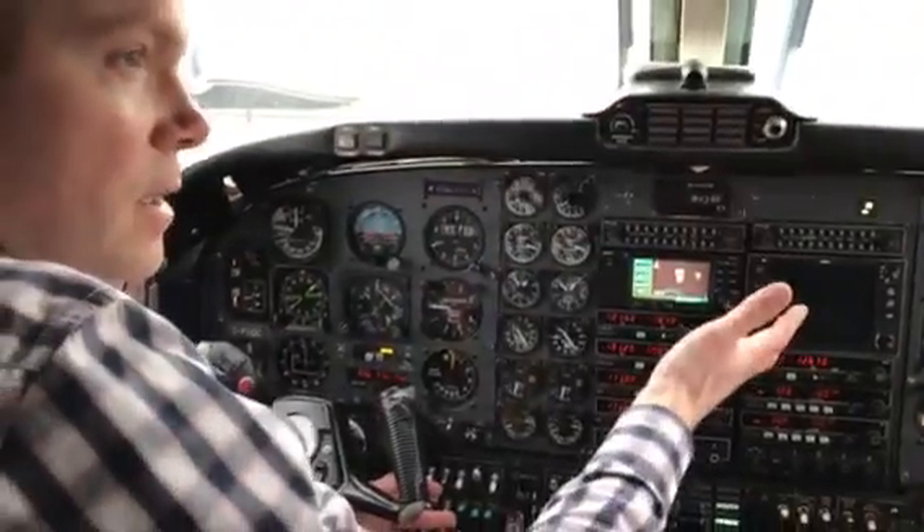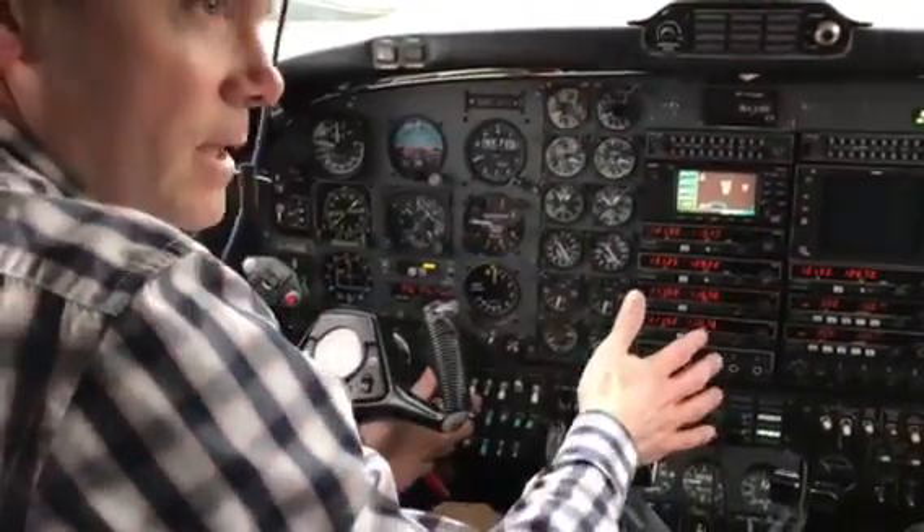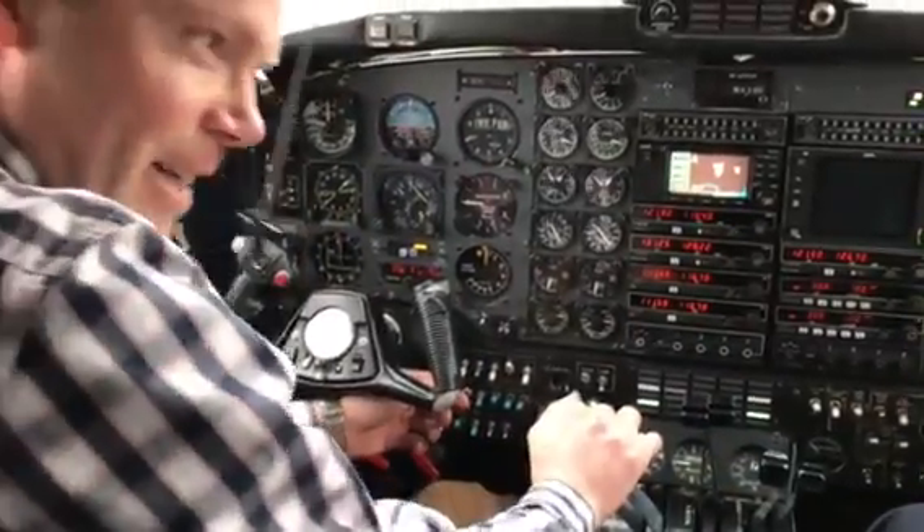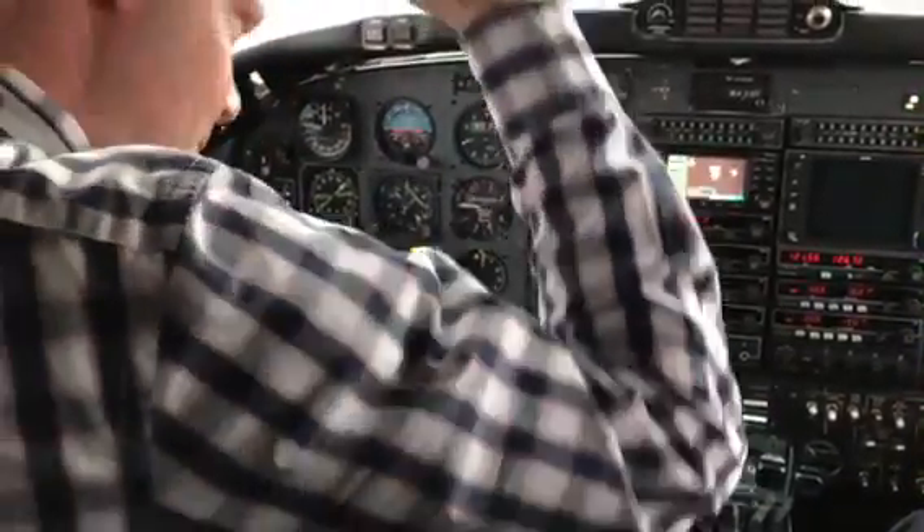Now we're going to go taxi and I'm going to show you the 24-hour checks. Then I'm going to shut her down, we're going to swap seats, and I'm going to get you to do it all. If you've got a headset, we can plug in.